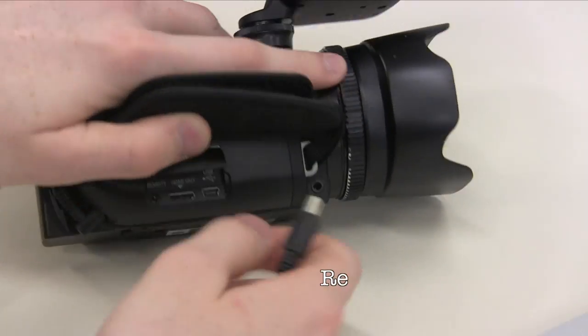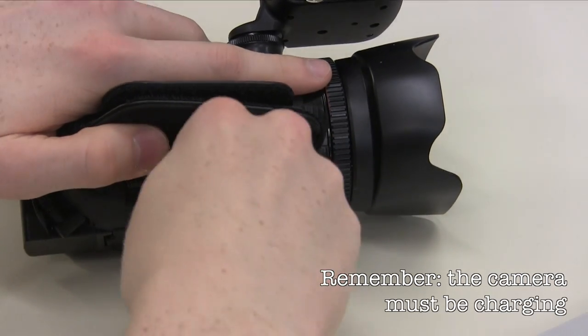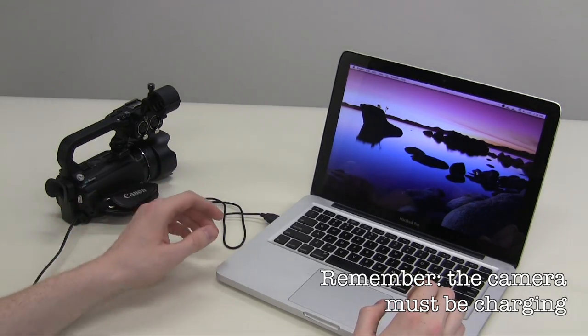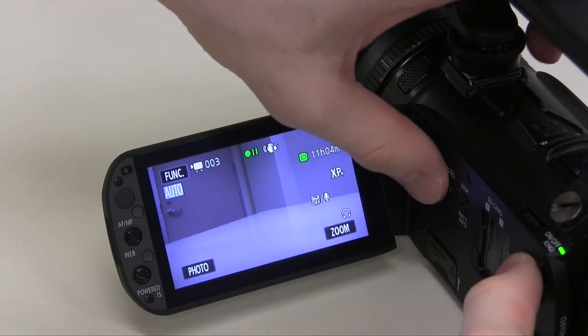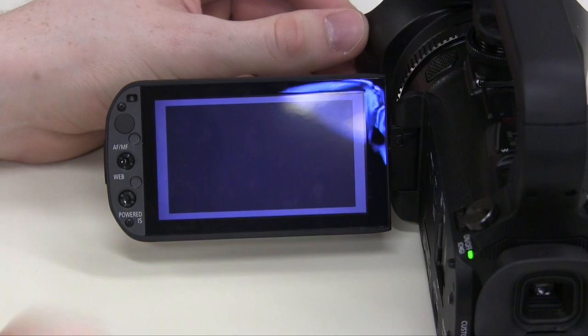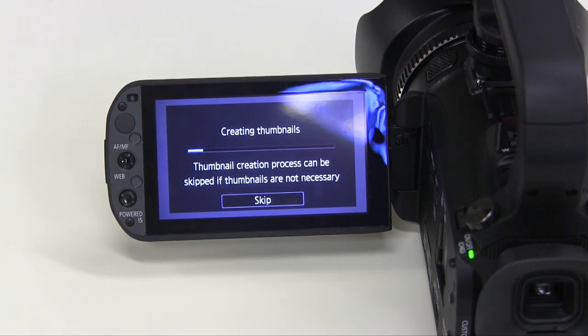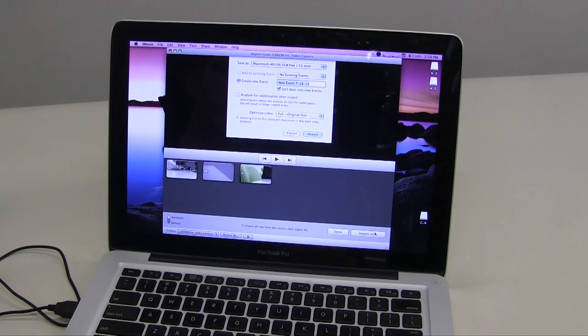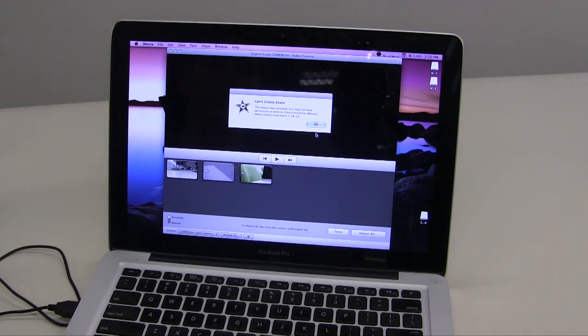To transfer clips to your computer, you need to plug the camera into its charger, then connect it to the computer with the provided USB cable. Turn the camera on and press the camera/play button on the camera. You'll then be asked which memory device you'd like to connect. Connect all of them, then the three memory devices on the camera will show up as three separate drives on your computer. From here, you can load your clips into your favorite video editor to turn your clips into a finished product.